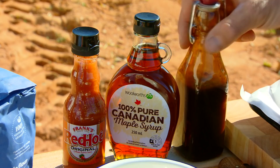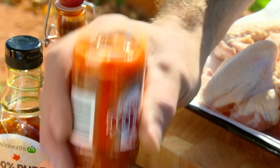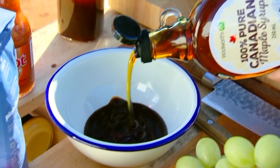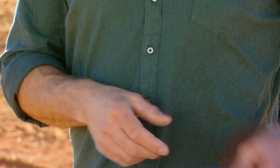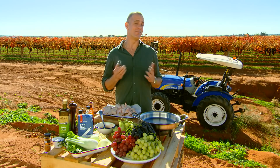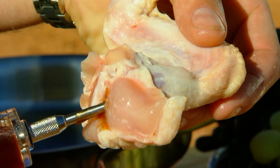We start off with our chicken wings and then we make the sauce with equal parts barbecue and maple and a little bit of hot sauce — just stir that together. Then you're going to need a kitchen injector. You can buy one of these at Bunnings or most good kitchenware stores. Load up the sauce and then just inject some of that into the thickest part of each chicken wing.